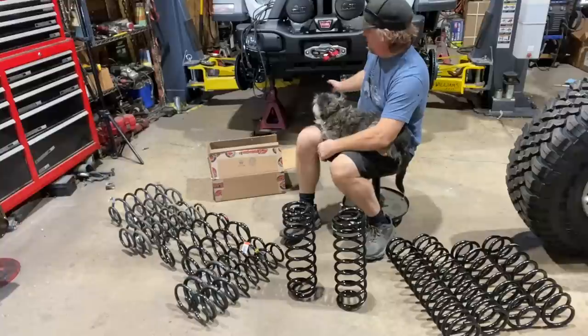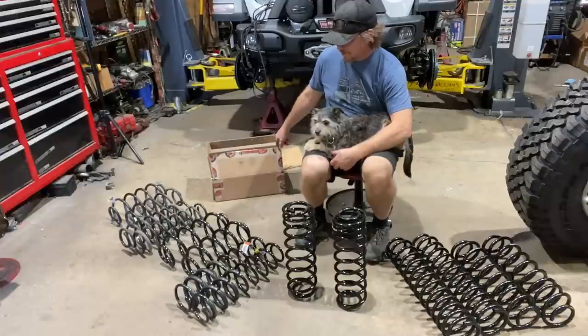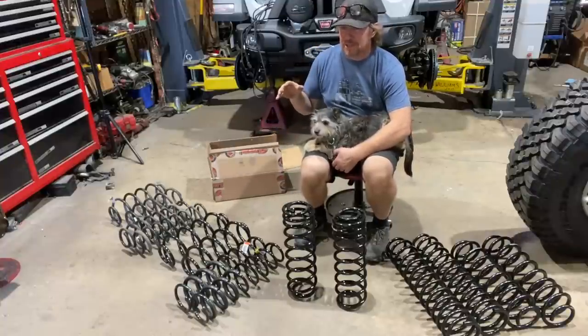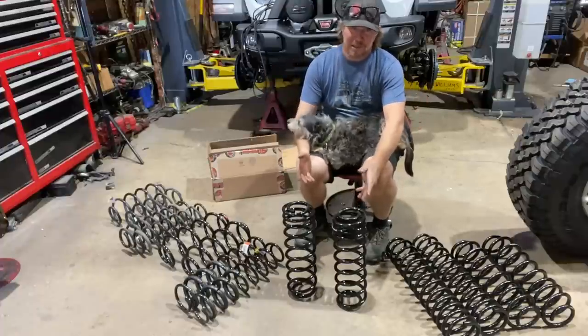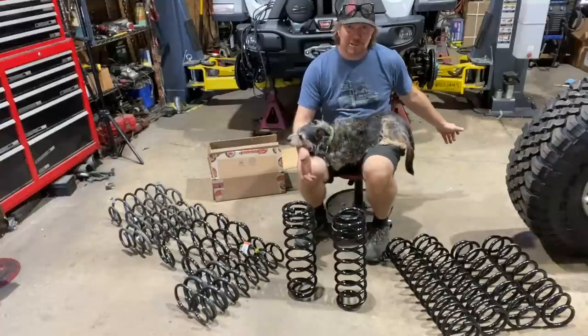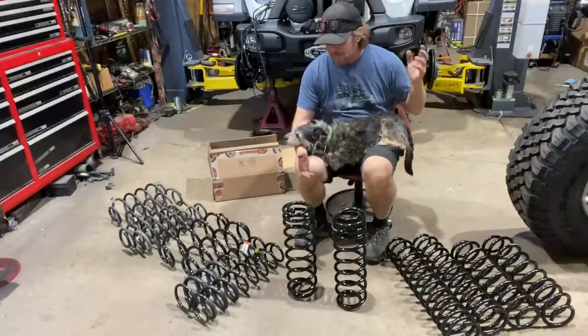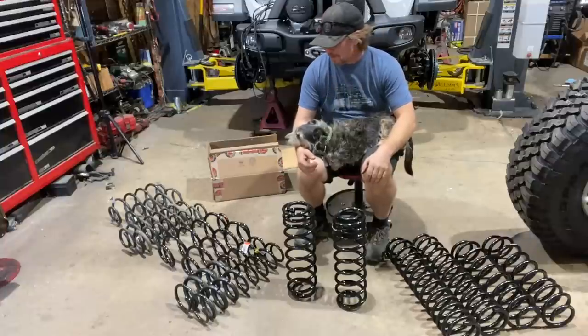On the front of the Jeep I put in the Synergy two-inch four-door, one-inch two-door coils, set it down, bolted in the shocks, rolled a tire up, and it looks perfect. The rears I haven't gotten to yet because I recently found out the rear axle has the wrong gear ratio, so we're a little behind, but parts are on their way and we should be able to get it fixed and hopefully on the road.